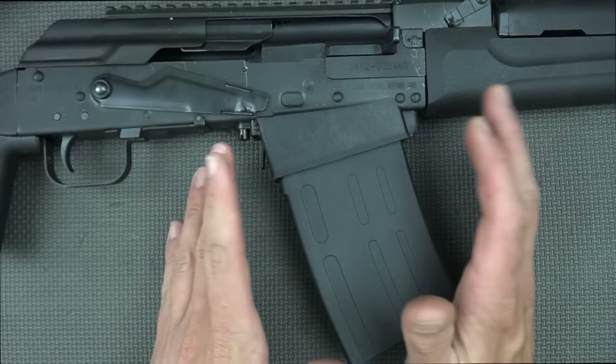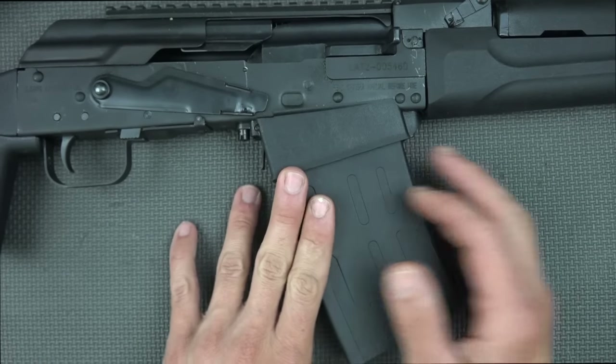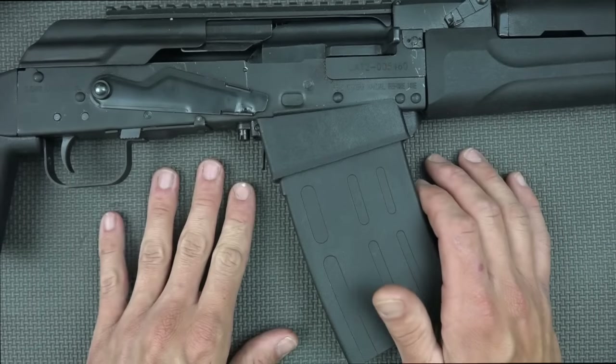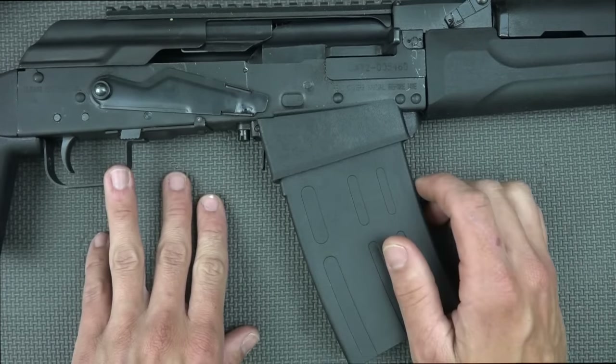Of note, when it's really humid out — at least in my experience with this particular gun — it's been relatively difficult to insert those mags, so it takes a good slap on the bottom to really get it to seat. When it's not humid, it hasn't been an issue. That could be a sample size of one, but that's what I've found so far.